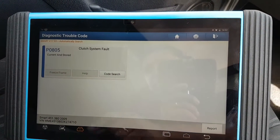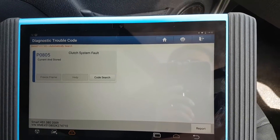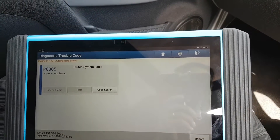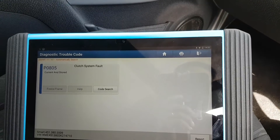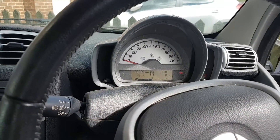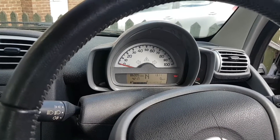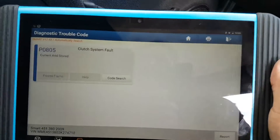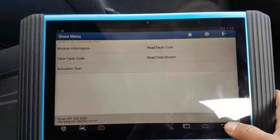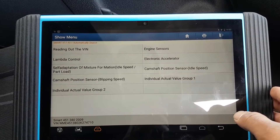Clutch system fault — current and stored. I can hear the gear system engaging gears. Clutch system fault. I'm wondering: could this prevent the engine from starting? On these little cars, everything is possible.